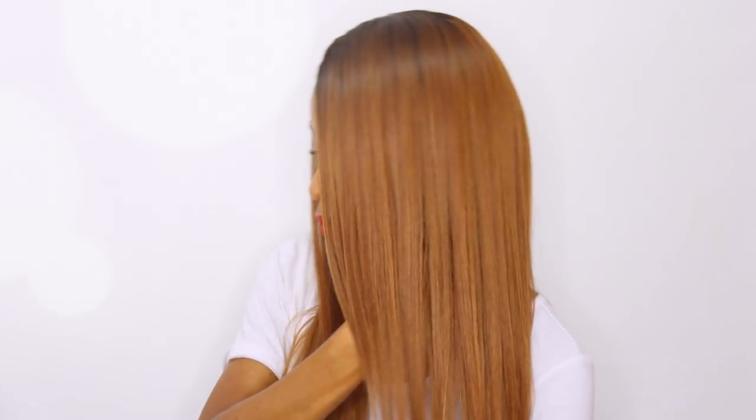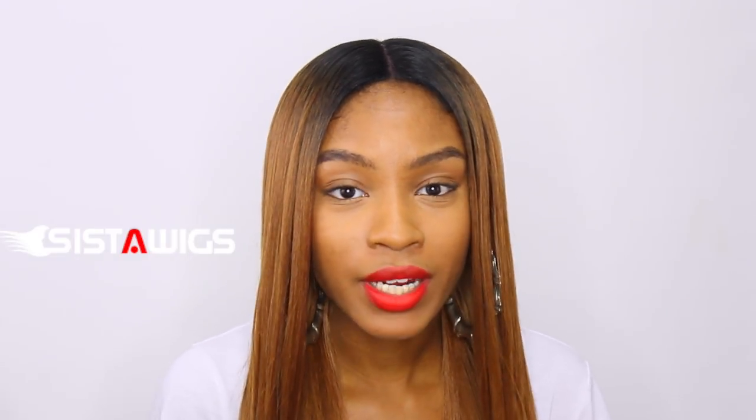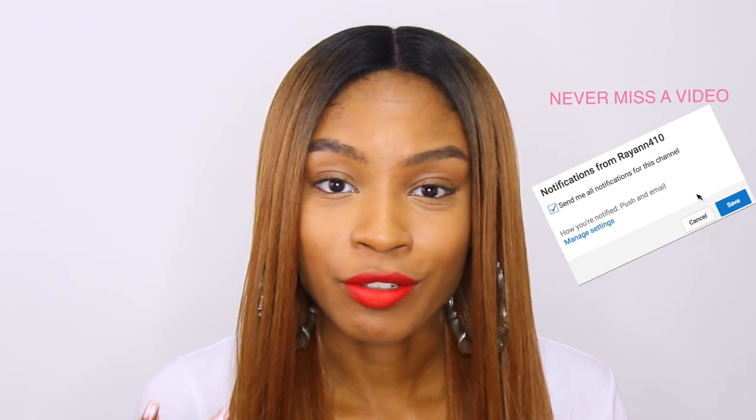Hey curlfriends and welcome back. In today's video, we are reviewing the Model Model Freedom Wig number 201 from SistaWigs.com. Hopefully by this point, you guys have already checked out my live try-on, my actual little mini try-on just to show you guys the wig. Now you're tuning in to the review. Before we get started, I'm going to give a big shout out to SistaWigs.com for sending this over for my honest opinion and review for you guys. I'm not being paid. It's not a sponsored video whatsoever. They just kindly sent this wig over for an honest review.